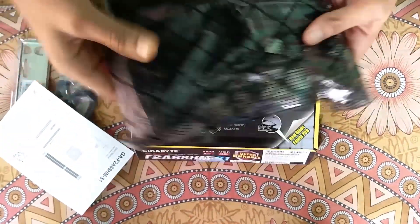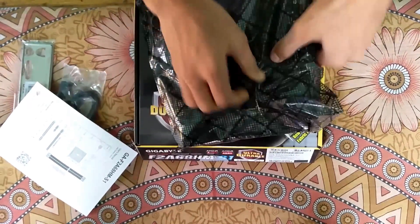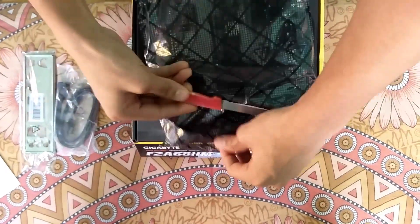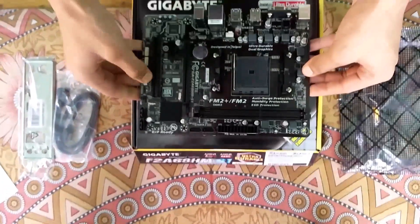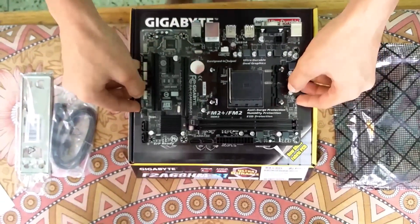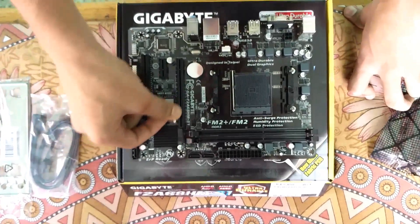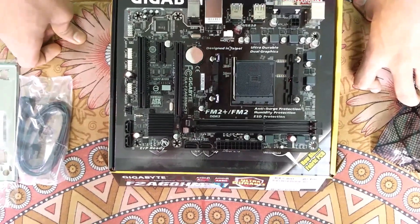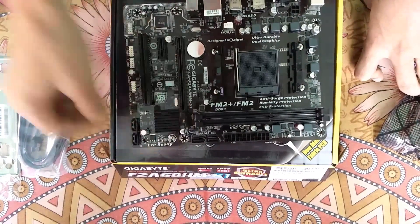It's a Micro ATX motherboard, and you must be very careful with it — it cost about 3500. Here's the FM2 socket for AMD A-series processors, a PCI Express slot for a graphics card, the CMOS battery for computer timings, and two DIMM slots — DDR3 RAM slots.